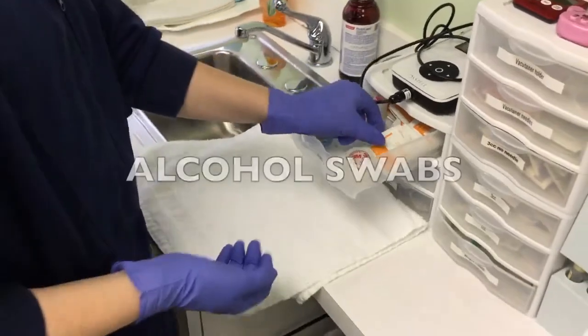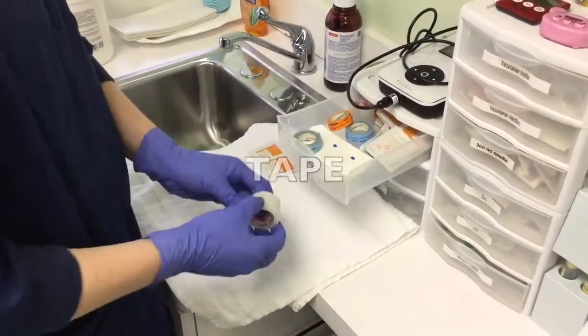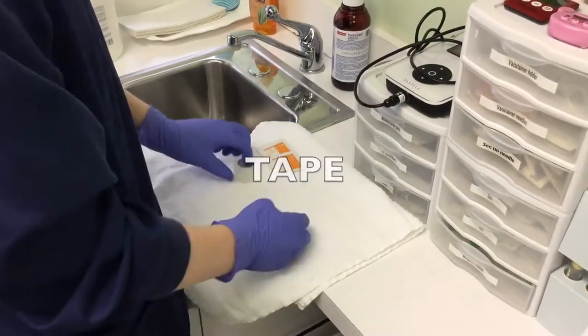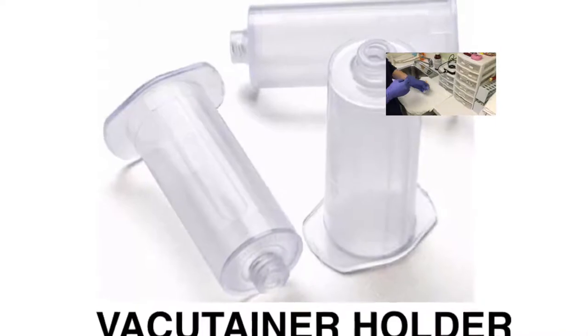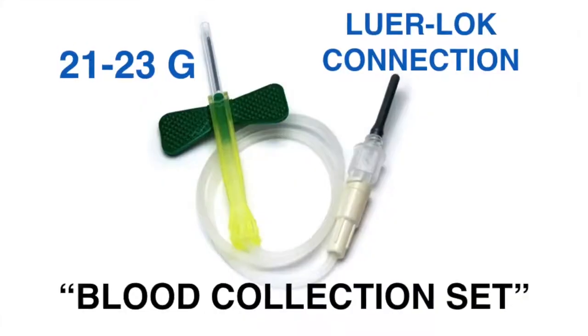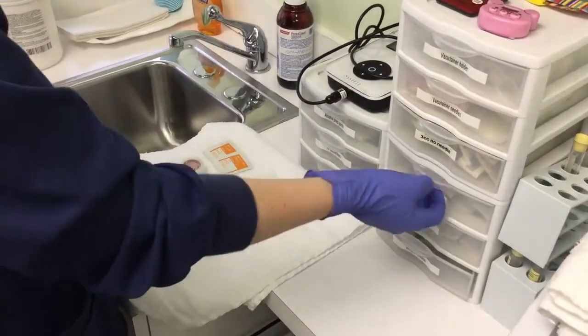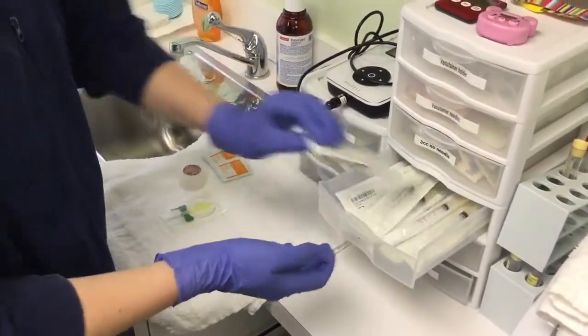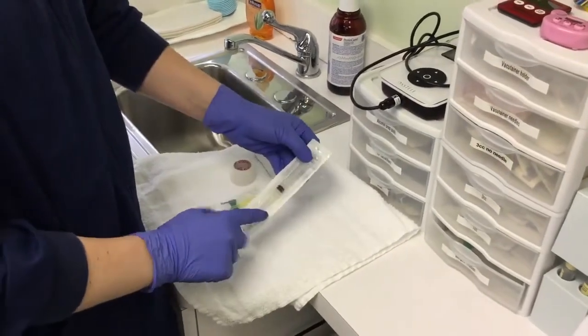For this we need two alcohol prep pads, the roll of tape, a vacu-tainer, an arm holder, as well as the vacu-tainer needle, and a 3cc syringe with needle.